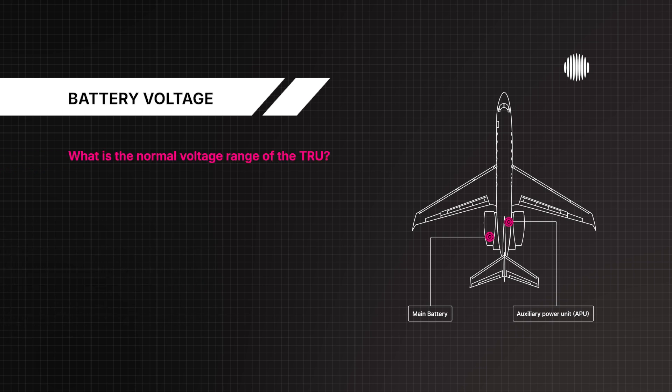What is the normal voltage range of the TRU? 24 to 30 volts. What is the normal battery voltage range? 22 to 30 volts.